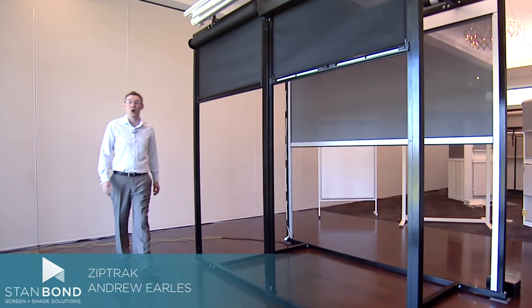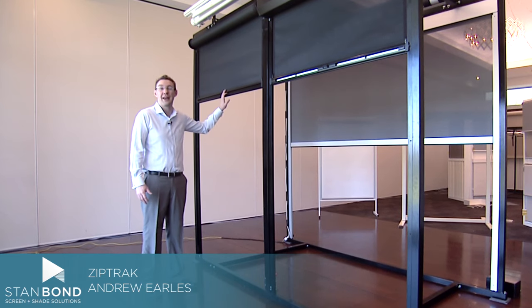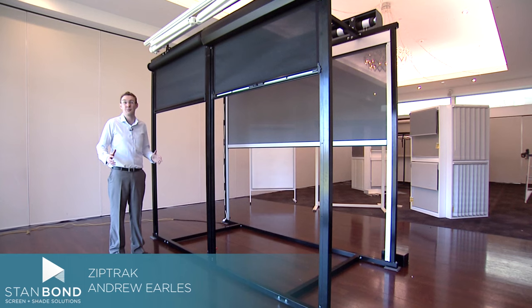Hi, it's Andrew from Stanbond Blinds, Awnings and Security, here to show you about the great range of ZipTrak outside blinds that you can get from Stanbond. We've been manufacturing ZipTrak for about five years now and it's a product which has completely changed the way people think about outside areas and entertaining outside especially.